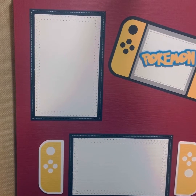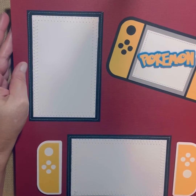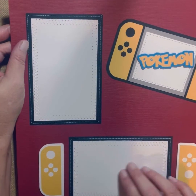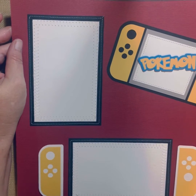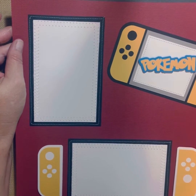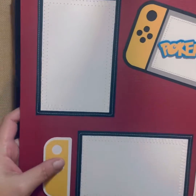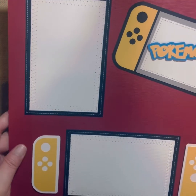This one is another Switch page — Pokemon. So if you have any little ones that play Pokemon, this would be a great page. You have room for two photos. All of these pages are sold as a single page, not a double layout. This one's got a red background with the yellow Pokemon, and the two controllers are raised with foam dots as well.